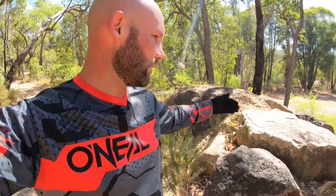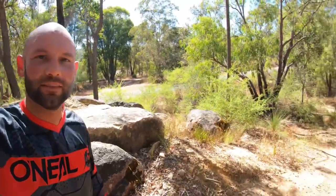Here's a nice little rock feature. I'll give that a go. Looks like you just got a wheelie off the end. Pretty easy. Let's go.